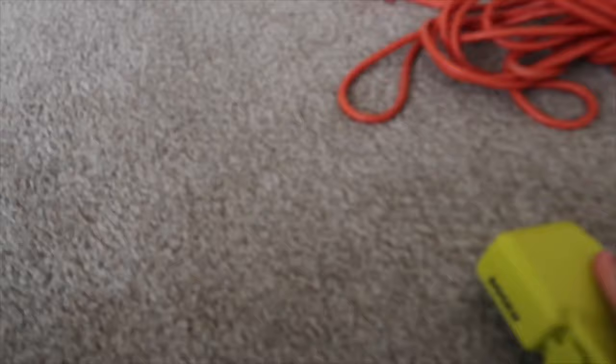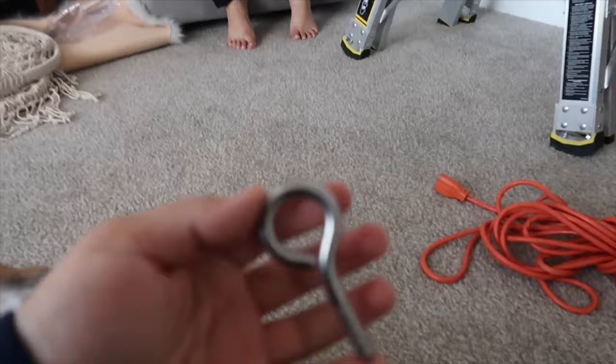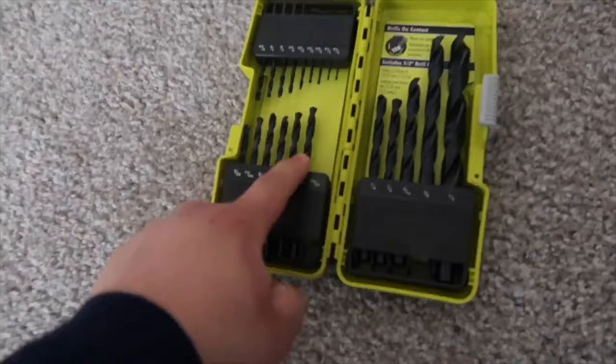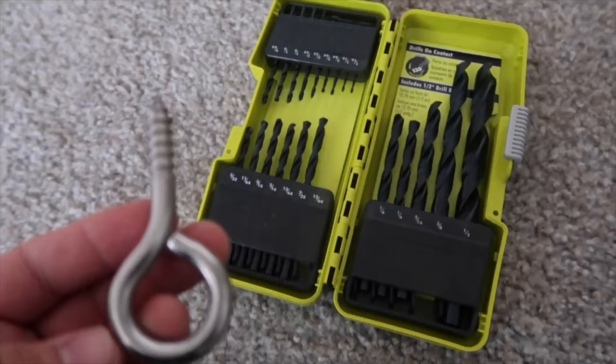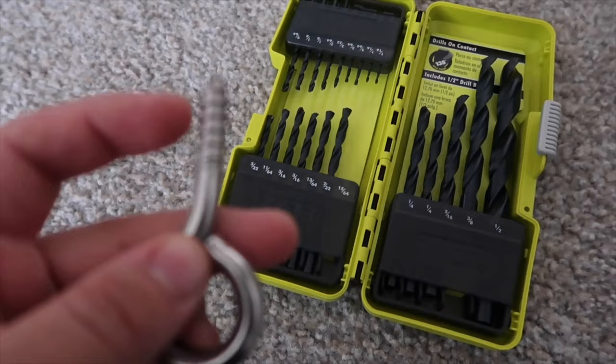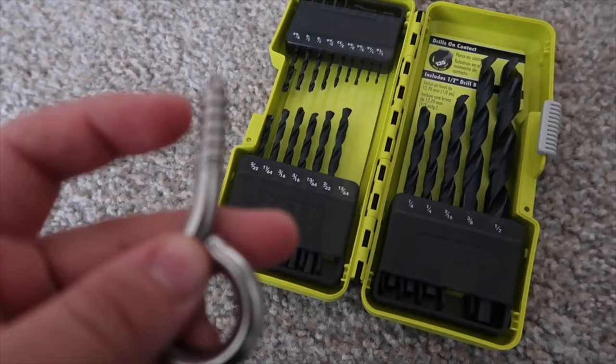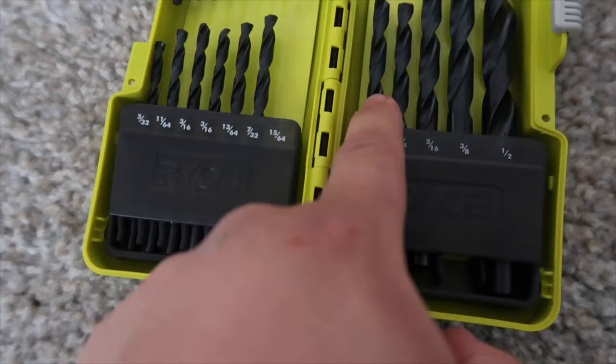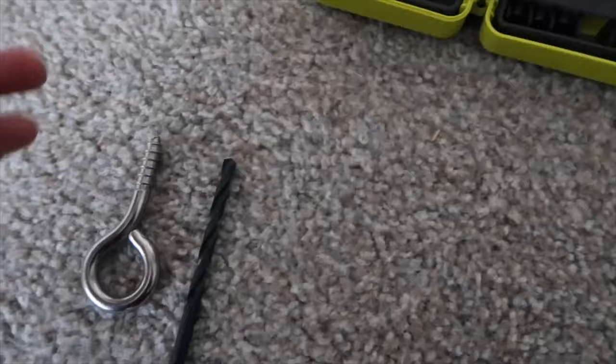This hook is going to hold the baby bassinet. Now, what is the weight capacity on that hook? The weight capacity on this hook is 200 pounds. Your baby's not going to be 200 pounds — we just want something sturdy. The bassinet itself is rated for 50 pounds. Here's a bigger hook: this one's 325 pounds, that one's only 200. This kit comes with different drill bit sizes so you can get the right fit — you want it to screw in nice and snug.